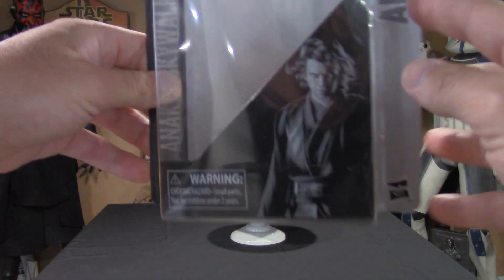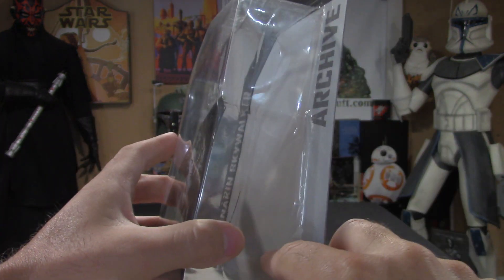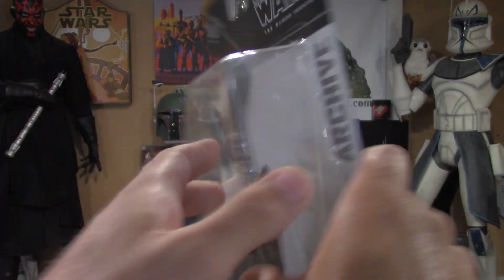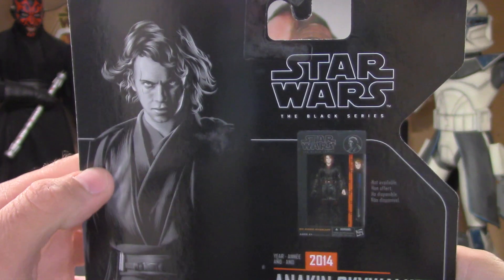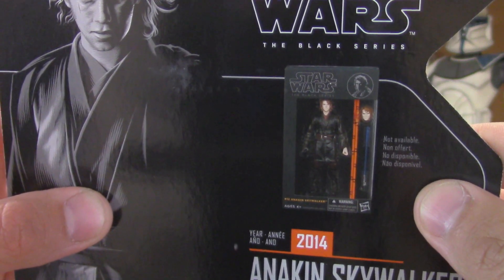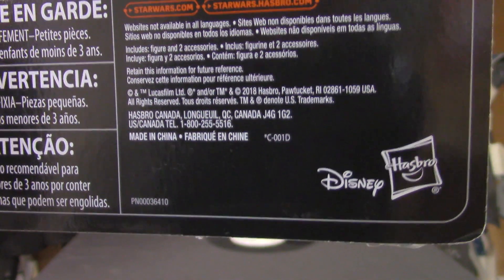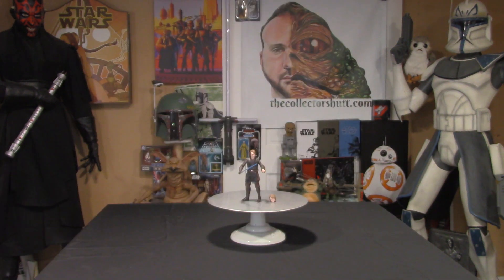We'll start off with the package. It's the standard archive collection packaging and has a great image of Anakin on the bottom right-hand side. I made a slit right down the right-hand side so I didn't mangle the package. I do like the idea of the Black Series coming in a box so you can put the figure back in. On the back you have the same picture just enlarged, and they show you what the original 2014 packaging looked like. On the bottom you have a description, and the Disney and Hasbro logo. Cool package — let's get right to the figure.